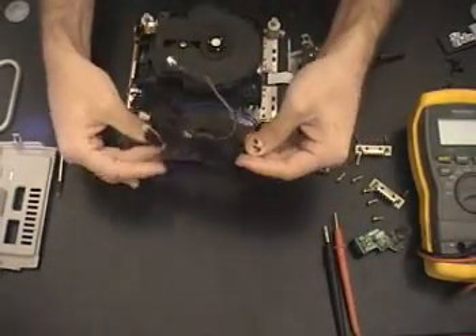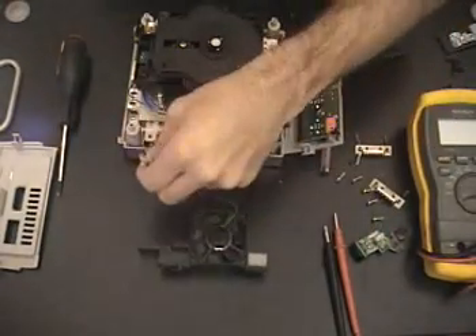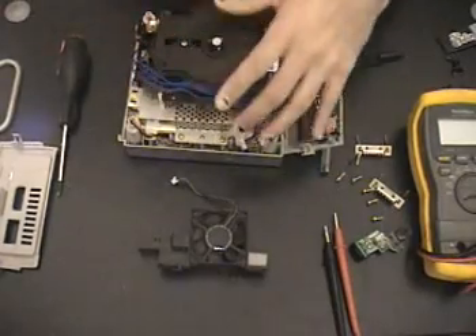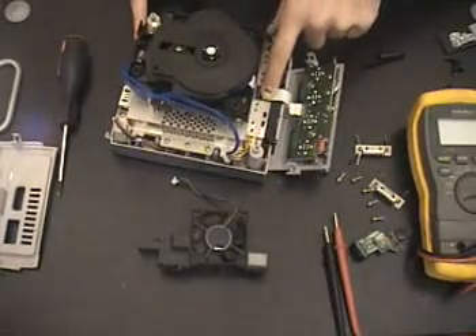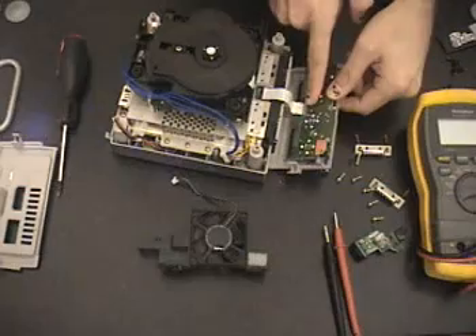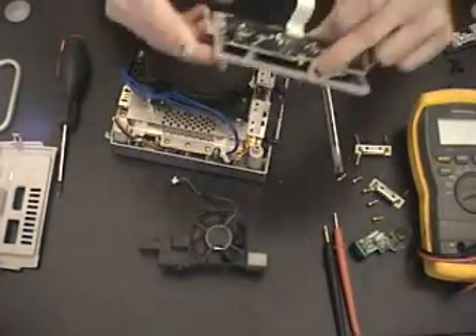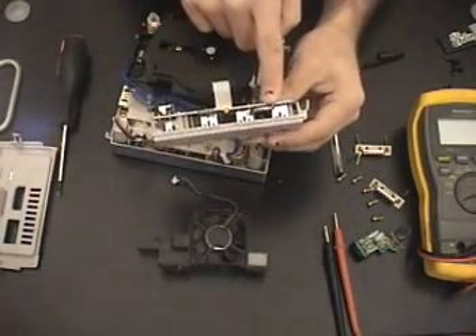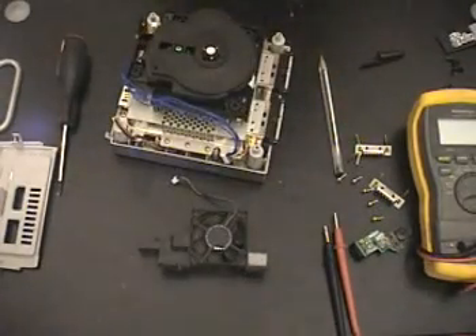Now we've removed the fan, the main power switch, and disconnected the main power supply connector. You can put a little bit of pressure and pull the cable out — be very careful not to put pressure on the pins. If this cable rips, you'll have no controllers. Here's your reset button, your CMOS battery for your BIOS, and all the connectors for your GameCube controllers. Put that aside.